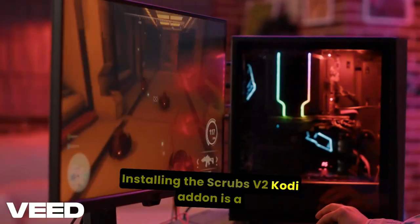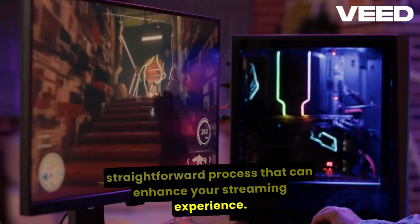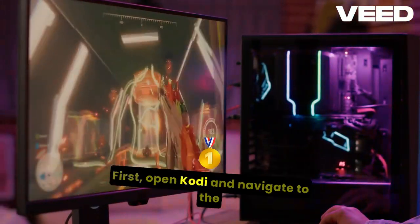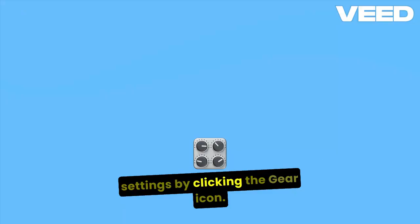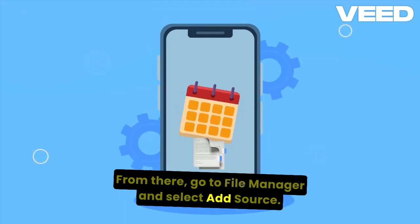Installing the Scrubs v2 Kodi Add-on is a straightforward process that can enhance your streaming experience. First, open Kodi and navigate to the settings by clicking the gear icon. From there, go to File Manager and select Add Source.